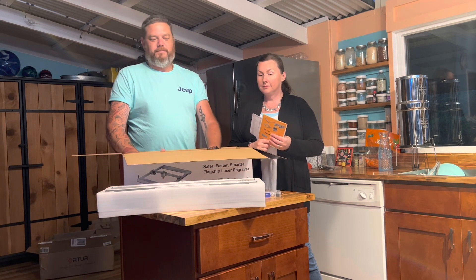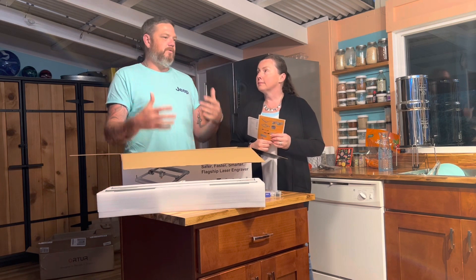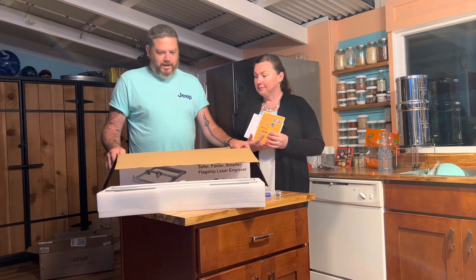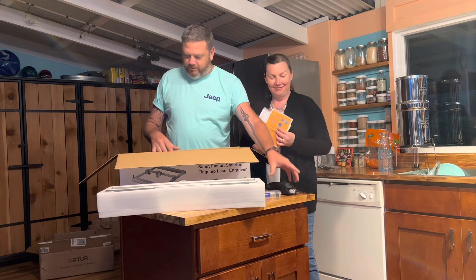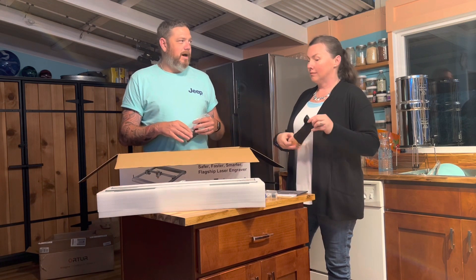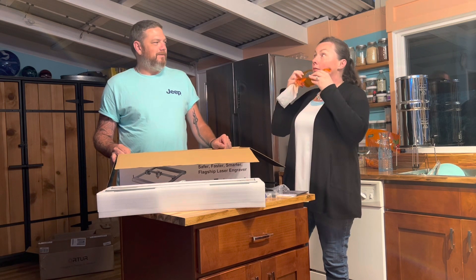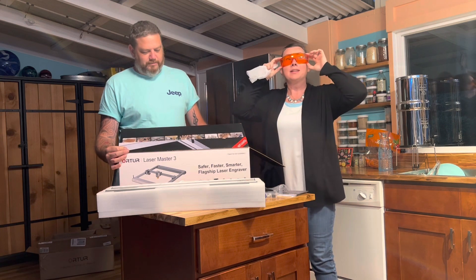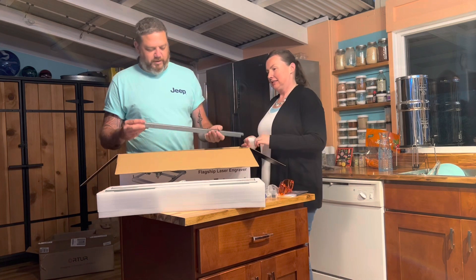We'll be getting LightBurn and using LightBurn as our main software, which is what all the big ones use. So if we upgrade to a different or bigger machine, all the files will be the same because we're using LightBurn — versus Glowforge. The packaging is really nice — super nice, like they did a super job. It comes with goggles, everything is extremely well labeled. The instructions that come in the box aren't the greatest but I've watched pretty much every video on YouTube so I feel pretty confident putting it together.